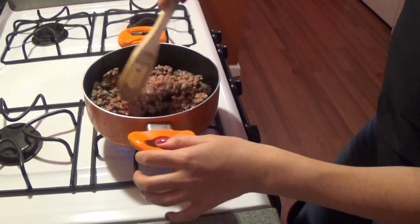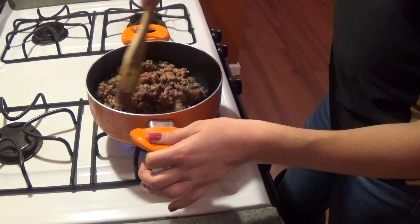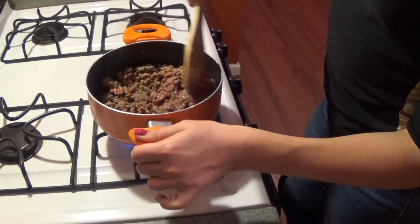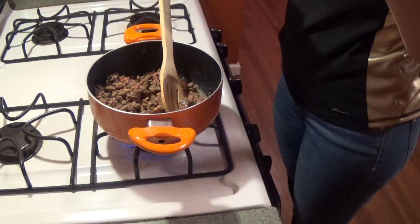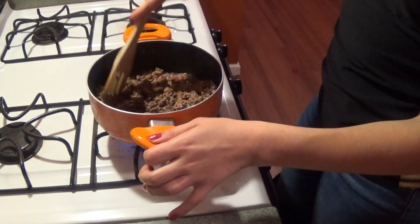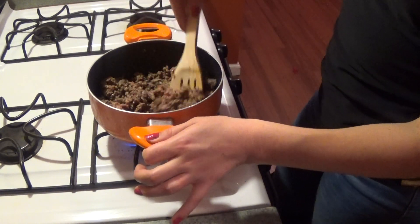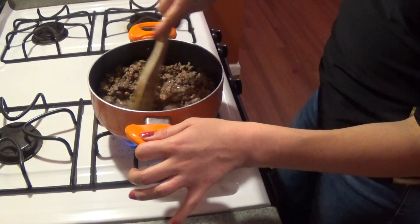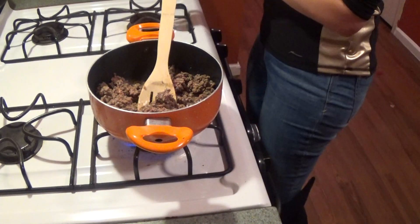When we're finished with the ground beef, we're going to drain it. You don't want that extra fat in there because it'll be too greasy — especially since you're already adding butter with the cabbage. Sometimes I'll keep the grease depending on what we're cooking just for flavor, but in this case you want to drain it off.